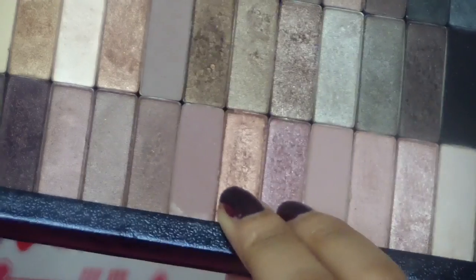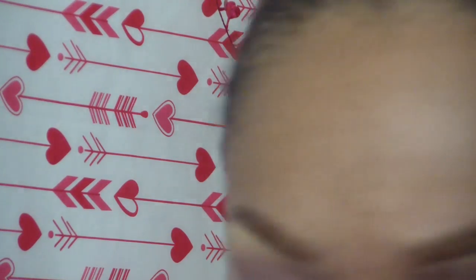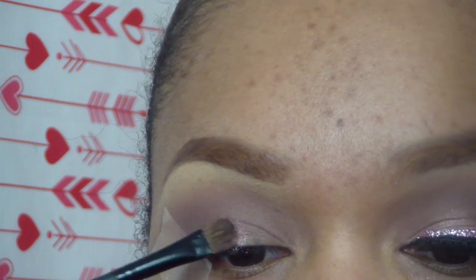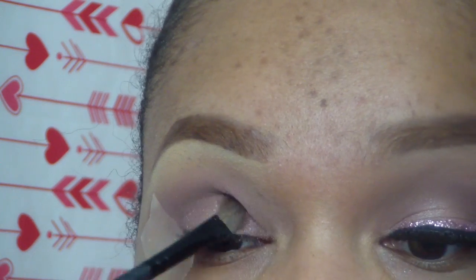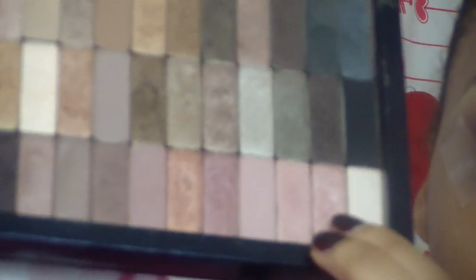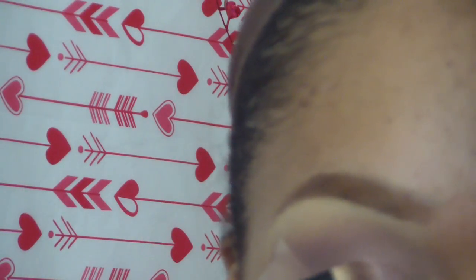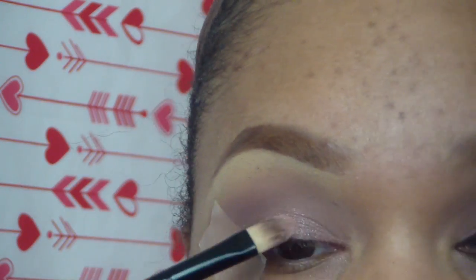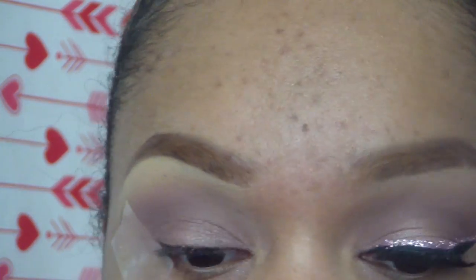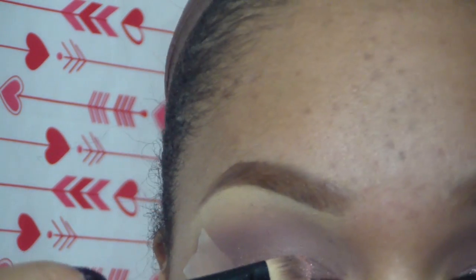For my lid I am taking three colors from the Naked Gray palette and placing that all over my lid. If you guys remember, 'Trick' is a tricky color — you need to take off the top layer to get the pigmentation of that color, because if you don't, it doesn't pop like it would. There's some weird top layer on top of it; I don't know what it's called or why it's there, but my color payoff is so much better once I get past that certain point.